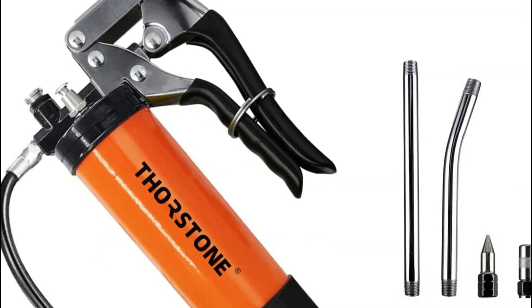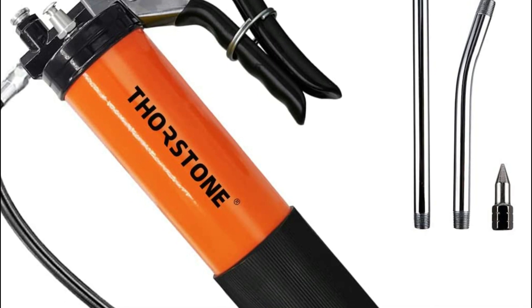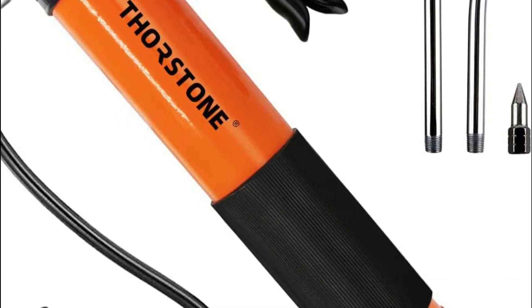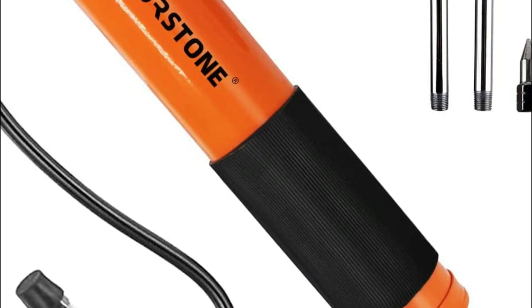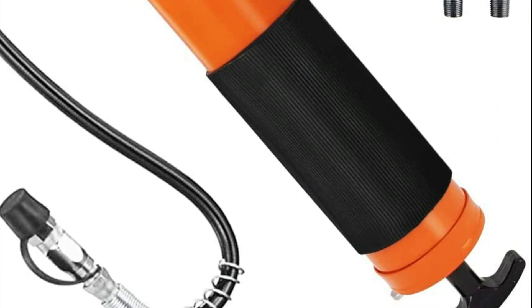Grease guns are tools used for the manual application of lubricating grease to machinery, vehicles, and other equipment. They are important because they provide a convenient and efficient way to lubricate moving parts, which helps to reduce friction, wear, and tear, and extend the lifespan of the equipment.